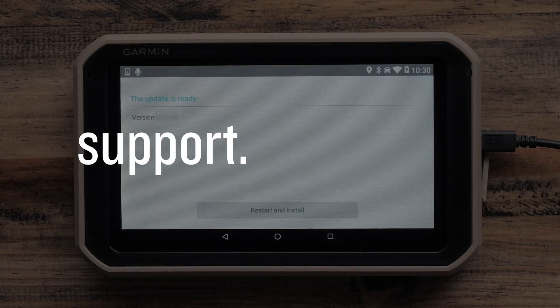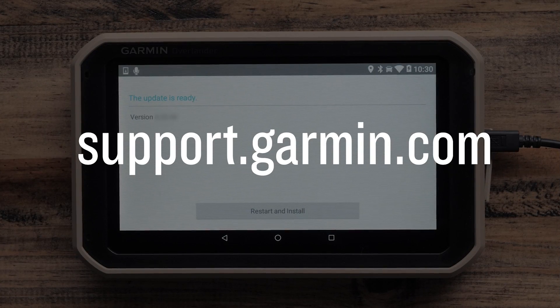And that's it. For more help, please visit support.garmin.com. Thank you.